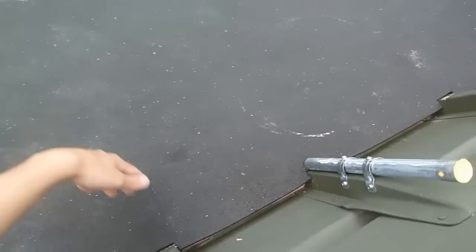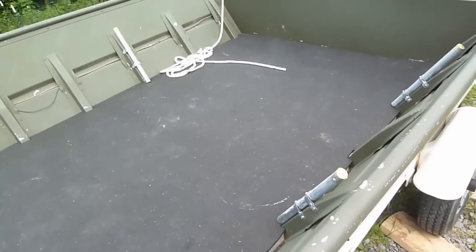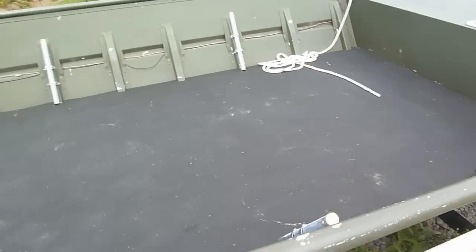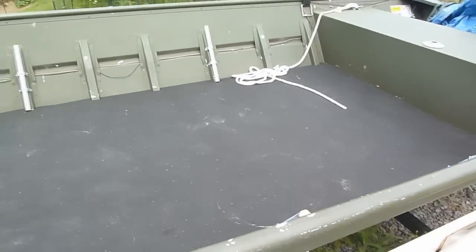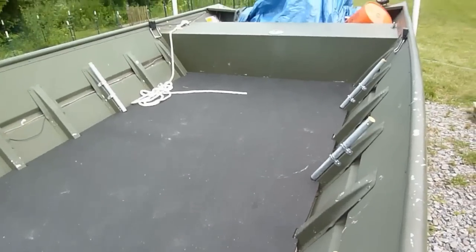You just lay it in real nice and when you walk on it, it doesn't make a crunchy sound like I thought it would. It works great — great solution. I've seen so many things about like plywood and stuff and it's just ridiculous the weight that would add to the boat, especially when it's got a weight limit. It's only a 16-foot johnboat, 16 by 48 I'm pretty sure. So it works great, I love it.